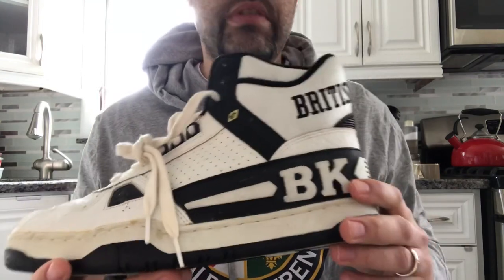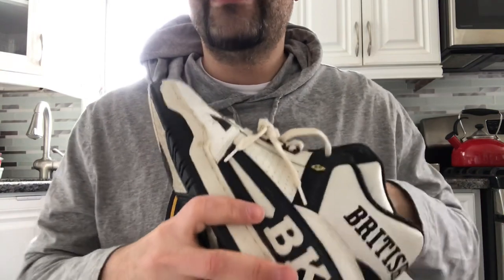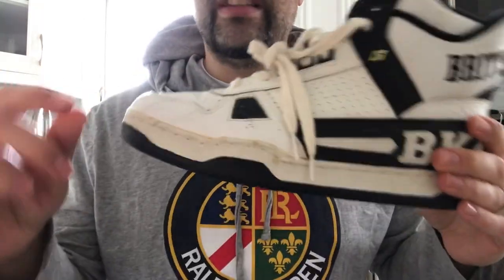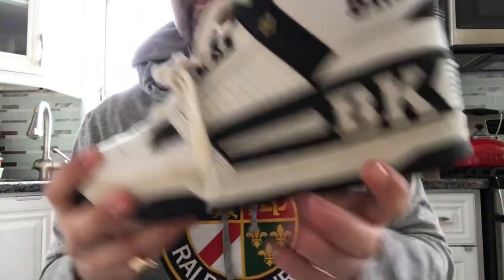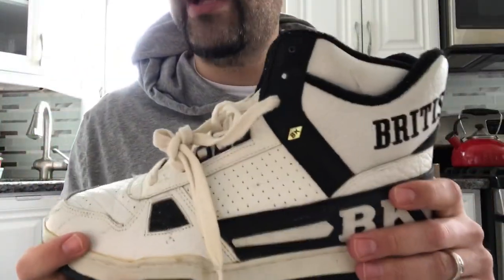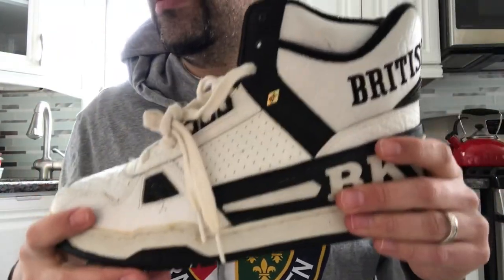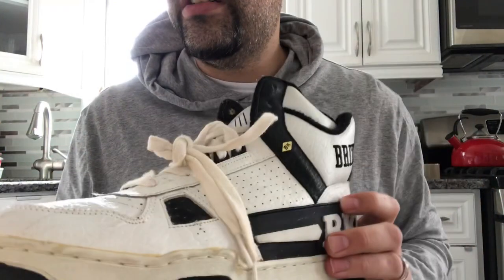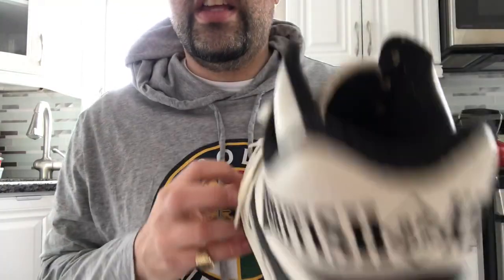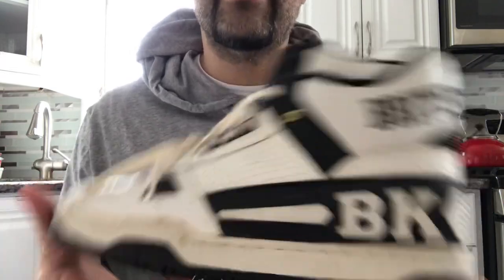It's better than the whole midsole falling apart, but it's something you have to deal with and it gets really sticky. With these you don't have that issue — at least not on this pair. There's really no foam, not too much cushioning; it's just the midsole and the insole. As far as sizing, they're pretty true to size — whatever you'd wear in an Air Force One or a Jordan 5, just go with that.